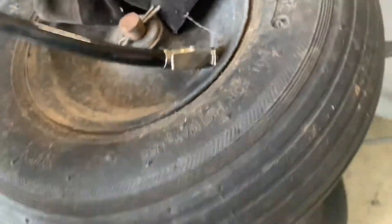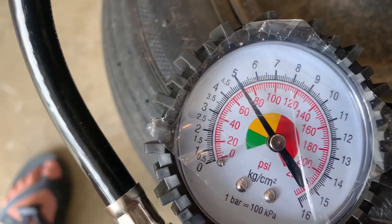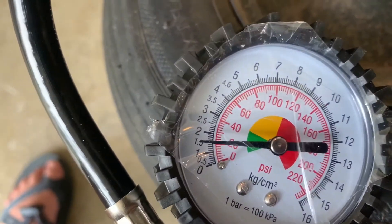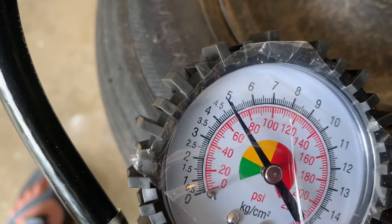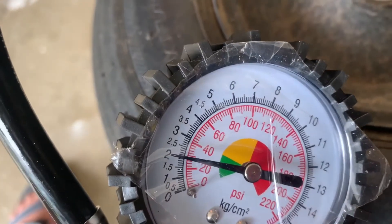Push it on there and then go ahead and air it up — it stops and gives you your PSI. You can see we're at 20. I'm going to try to go about 25 or 30 — that's perfect right there.